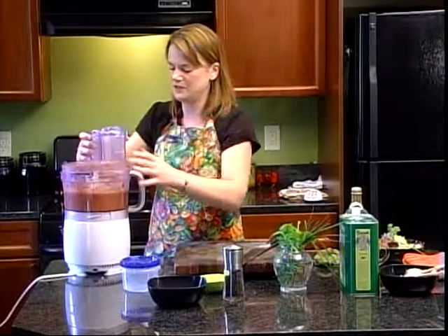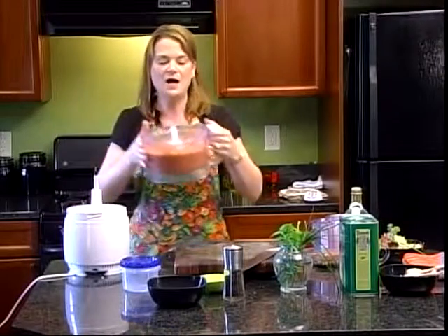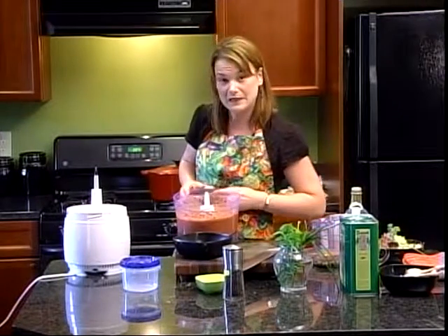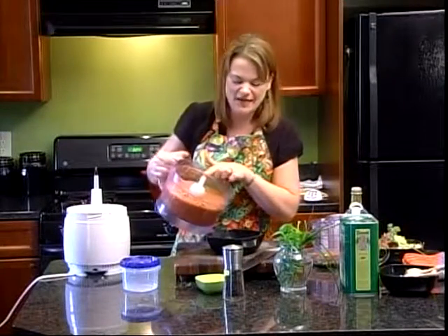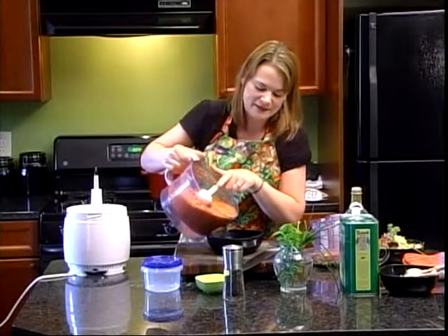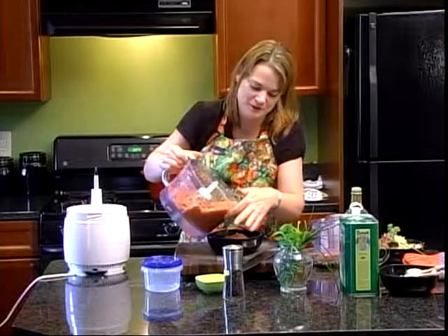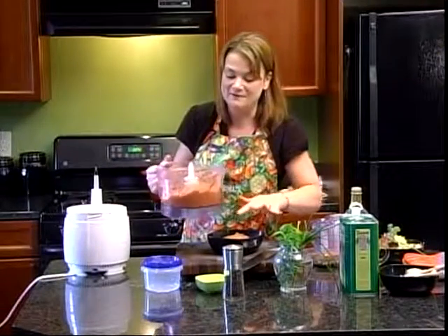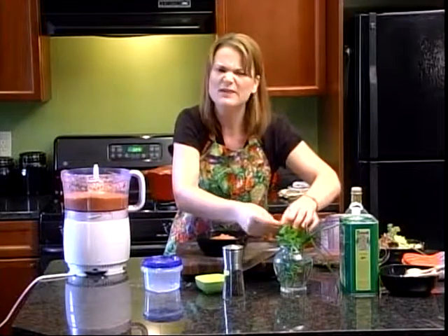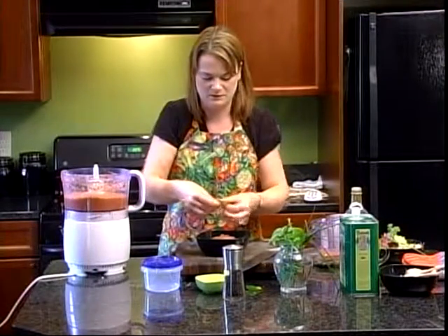So there you have it — that's the gazpacho. Now what you can do is serve it immediately as a soup with a spoon, or put it in a glass and drink it. What I like to do is make extra so I can save it in these little freezer-safe containers. I label it, and then when there's nothing in my refrigerator for lunch, I can say, 'I have a gazpacho from the middle of August,' and I have a wonderful lunch without doing anything. I forgot to put the chives in, but we'll put a pretty garnish on top. Ta-da!